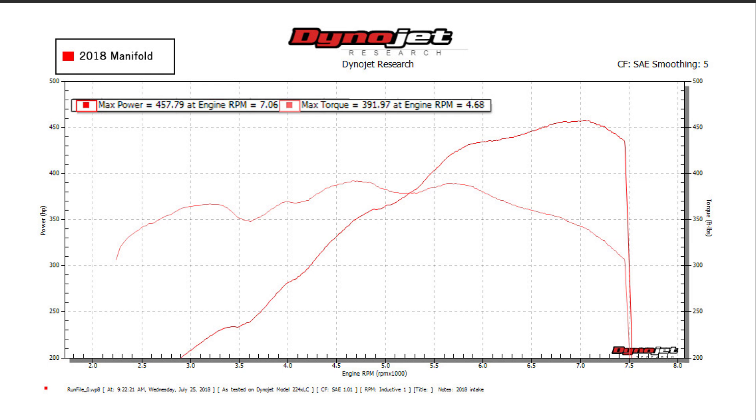The first intake that we ran was the 2018 intake manifold. That's been a very popular upgrade — people are seeing pretty big gains from it. It actually made 457 rear-wheel horsepower during our testing, and it peaked at just over 7,000 RPM. It's much better than the factory intake in the sense that it does not fall off at high RPM — it maintains a broader power band. It definitely does a much better job than the stock intake.